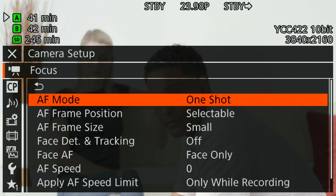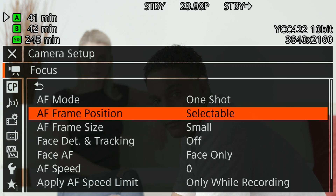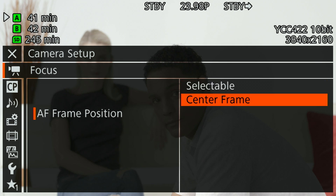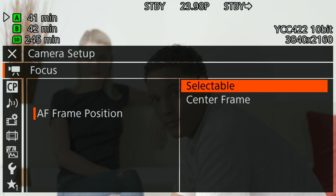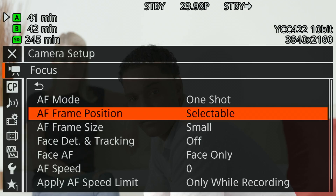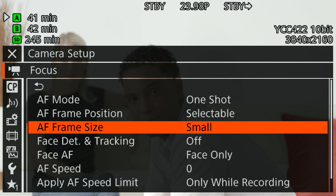There are a couple of other things you need to know about when using these features. The first is AF frame position — we can change that to either selectable, which lets you move it around with the joystick, or center frame. The real power is being able to select where in the frame you move it, and we can move it around to 80% of the image area. This is a huge improvement over even previous Cinema EOS cameras with dual pixel CMOS AF. Then we have AF frame size — we can make it larger, which helps in certain shooting situations to find an object and get focus on it.